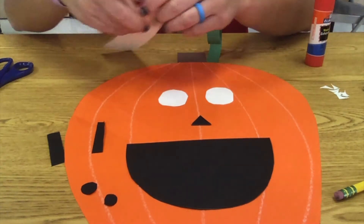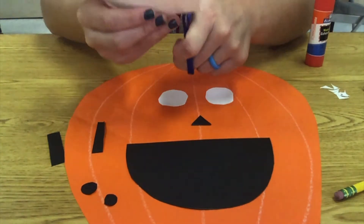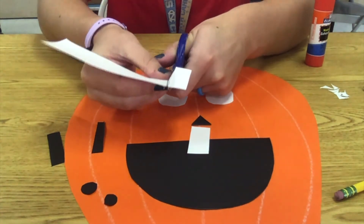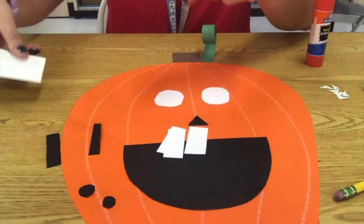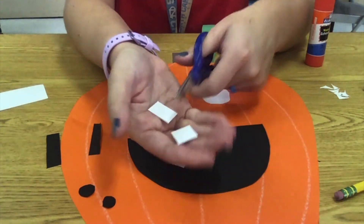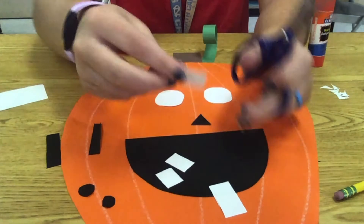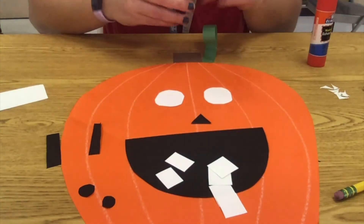Now I can also make the teeth. The teeth are going to be squares — I like a nice friendly pumpkin. I'm making little rectangles and then cutting them in half to make squares. I only have six; you can have as many teeth as you want, but I was just doing six.